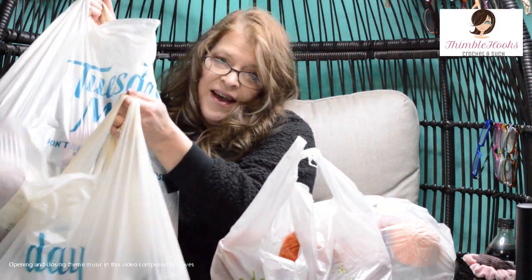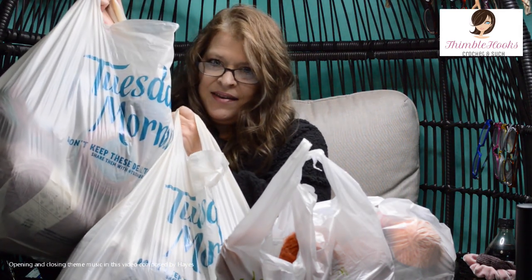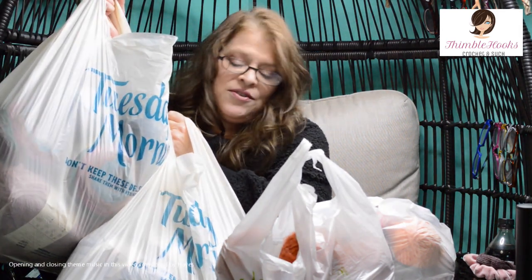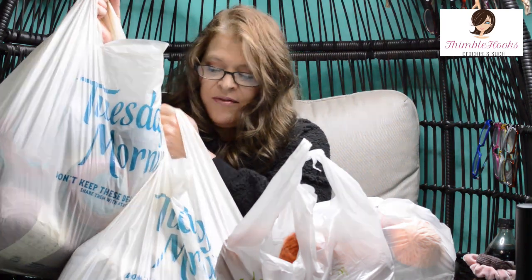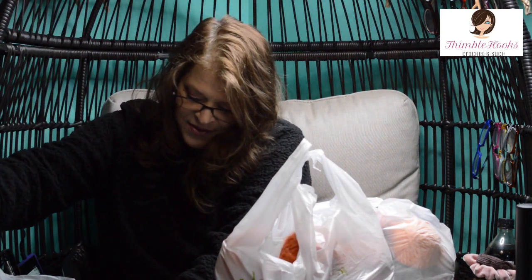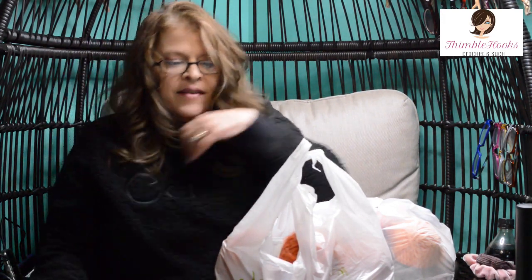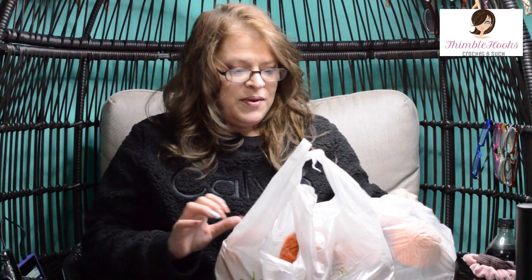Ciao friends! Beth with Thimblehooks, and I went shopping again. I went to Joann's and another hit at Tuesday Morning, which is my new favorite place to go find yarn. So let's see what I found.